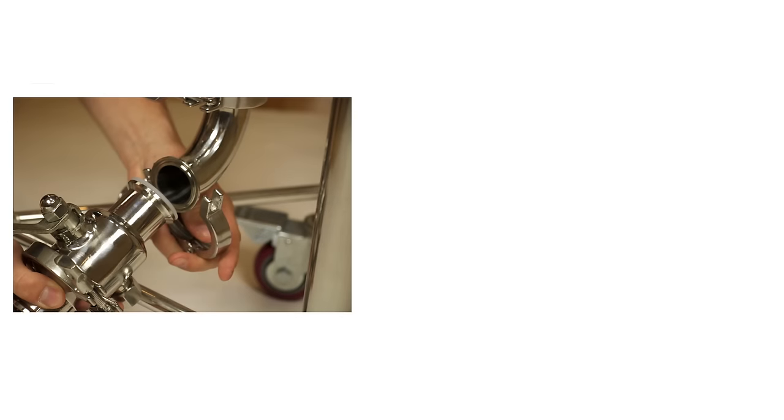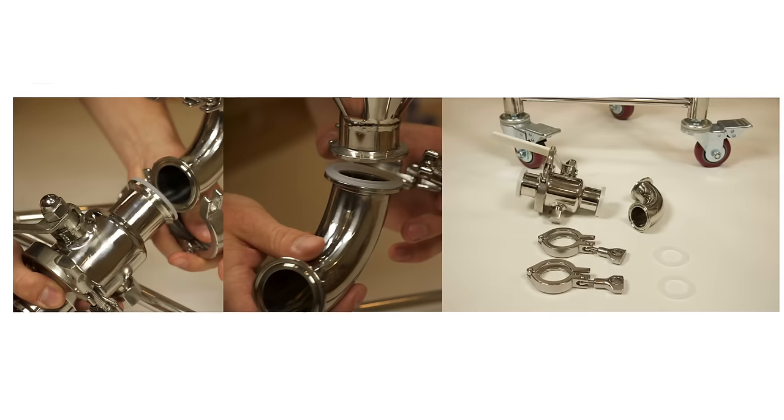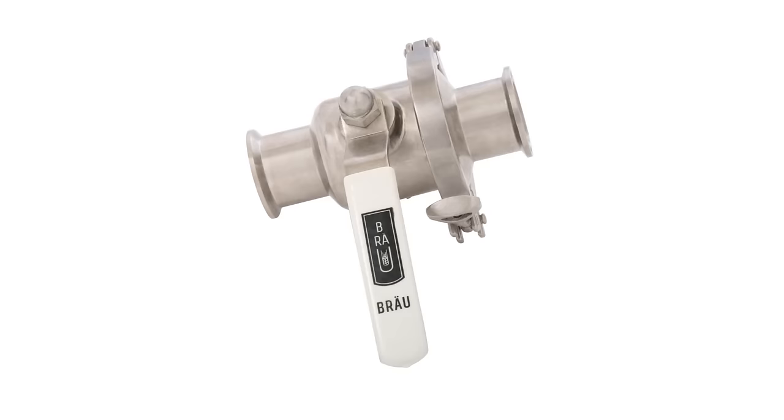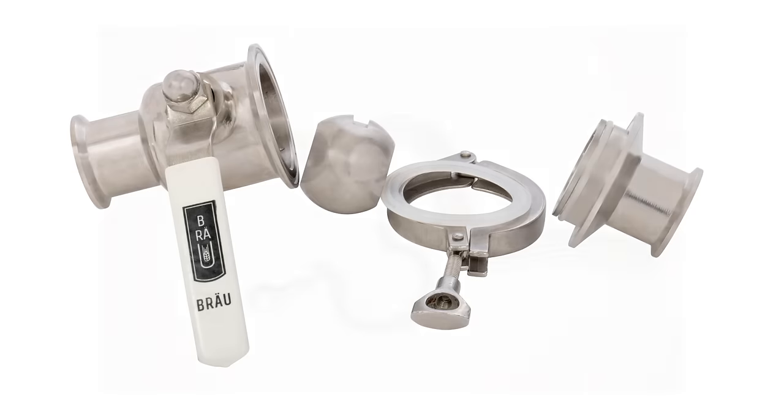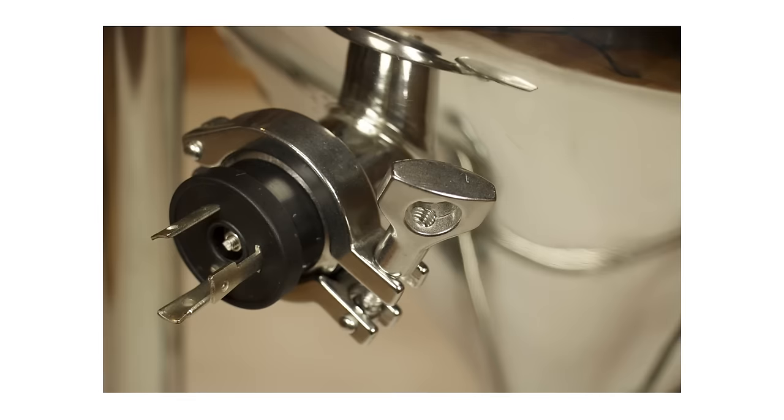The Unibrew Pro can be completely disassembled in minutes with the included 1.5 inch sanitary fittings at all connection points. It features quick-disassemblable ball valves, making cleaning the system a breeze. It also features our newest element design with a twist lock disconnect right at the element for safety.